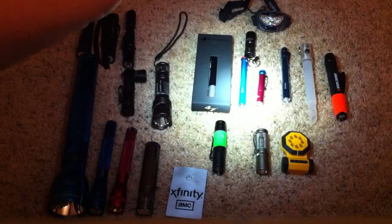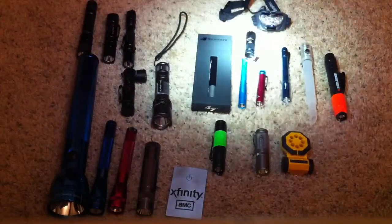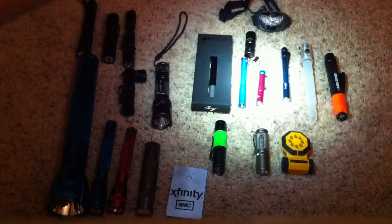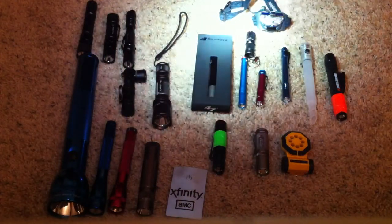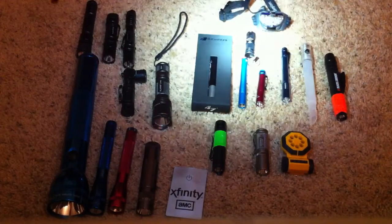The 4Sevens blue with a red tail cap and Prion 2. Next to it is the Prion 1 with a blue clicky. Then on top there we've got a headlamp by Energizer — it's not that bright, but it's good enough. And the 4Sevens Quirk 123.